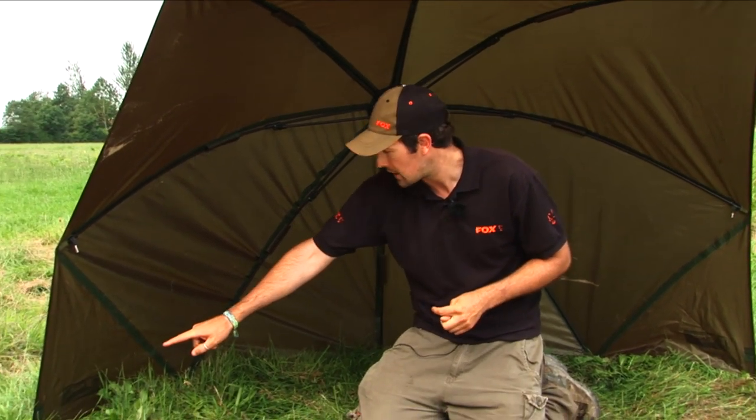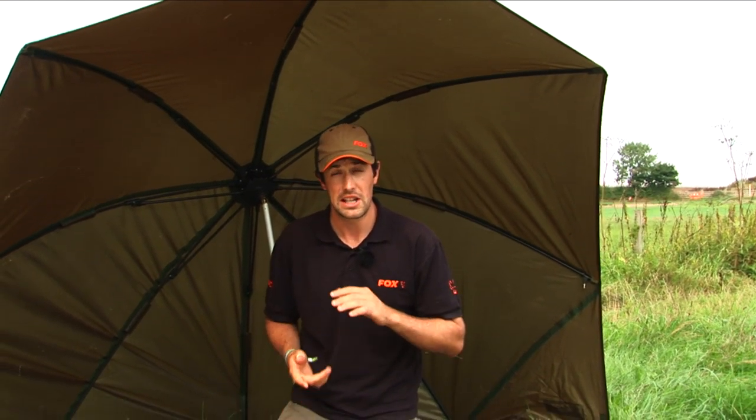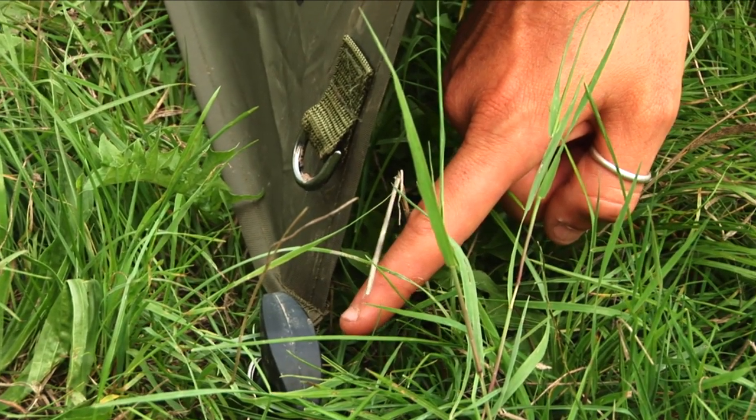We've got five pegging points all the way around to make sure it stays where you put it, and it actually comes with five good quality pegs in a little carry bag to make sure that you've got everything that you need to set it up and use it.